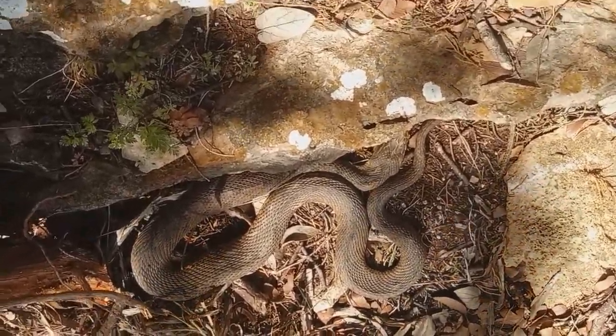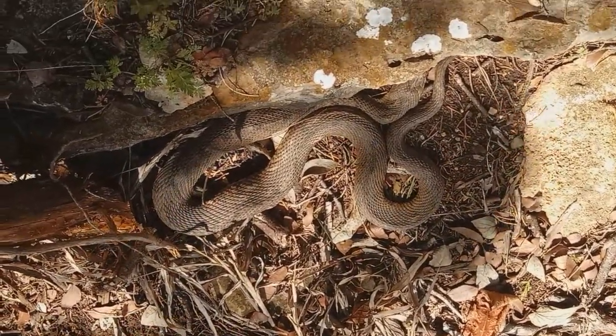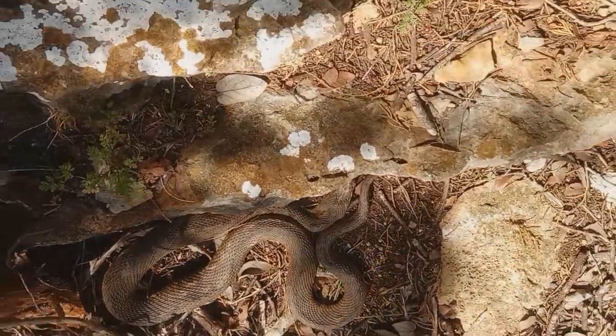There's a snake. It's not a rattlesnake. A bull snake, you think? Yeah, something like that.